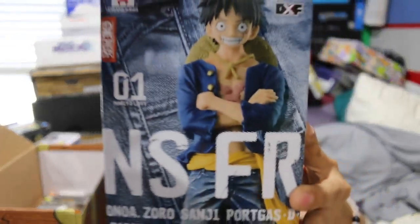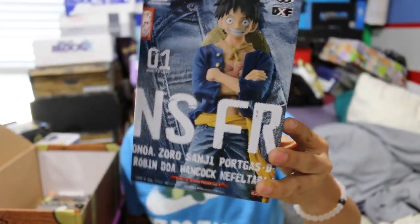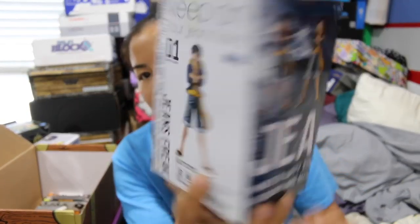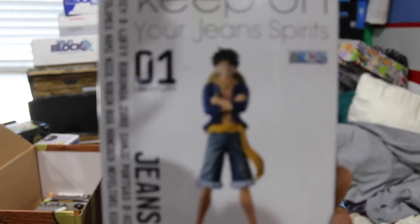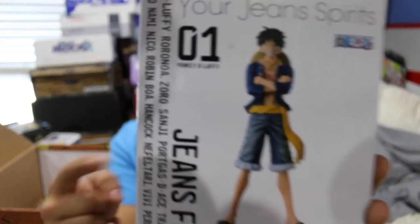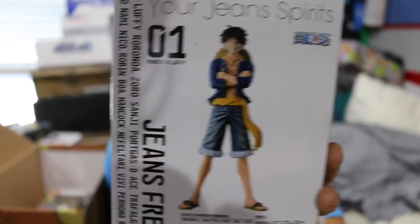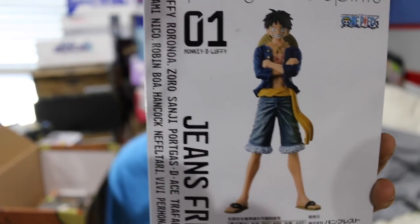The next item we got is this guy and it says Jeans Freak. I'm not going to open this, but this is another figure — very similar, actually same company that makes the one I just showed you of Goku. So it's going to look the exact same, but this is the guy — he's wearing jean shorts and flip flops. Jeans Freak.